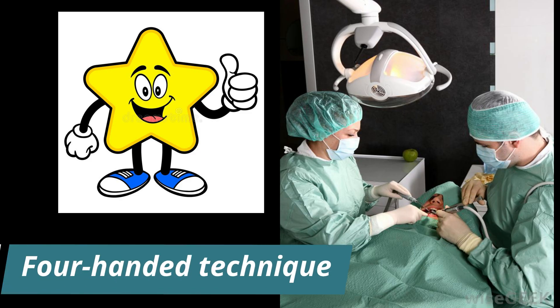When possible, a four-handed technique should be used for placement of pit and fissure sealants.